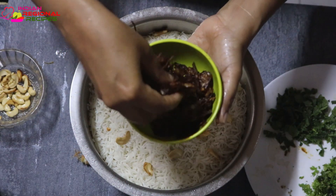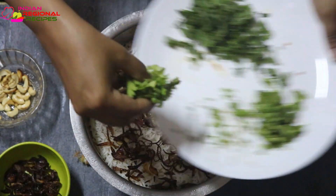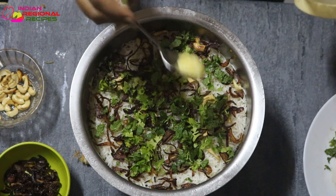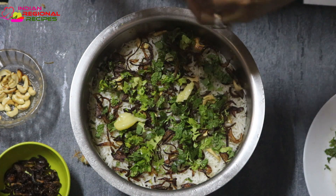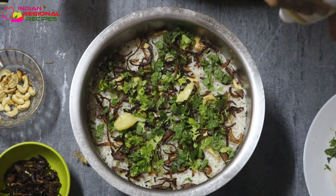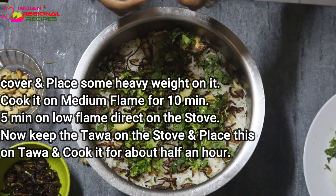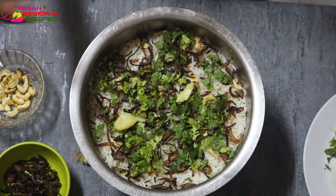On top of it, add some food color if you want. You can also use saffron mixed with milk — that will also bring some color to the biryani, but I don't have it available at home so I'm using food color. I repeated the same layering procedure once again since I had more rice. On top, I added some color, a few drops of rose water, and some kewra water. These two will bring a nice aroma to the biryani. The color is completely optional, you can skip it.